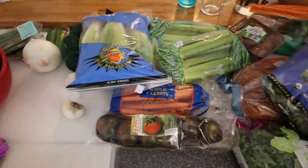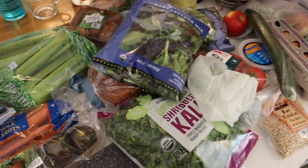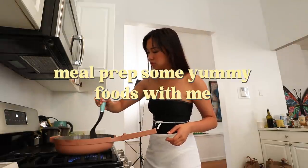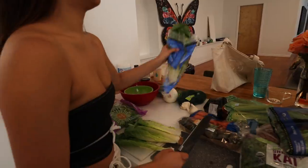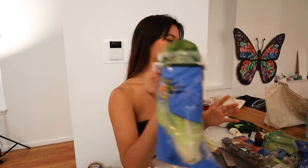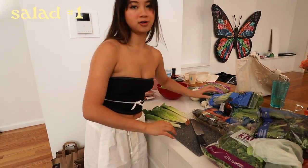Here are all of my ingredients that I will be using today to cook some healthy meal prep ideas. So you want to get romaine lettuce — this is super easy and affordable. It's three bucks for three big parts.